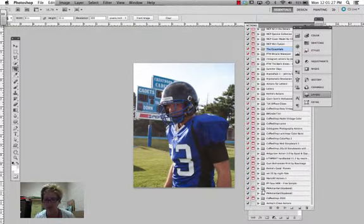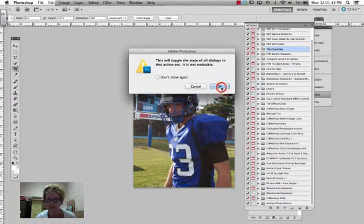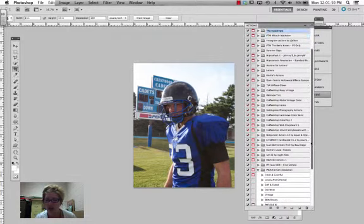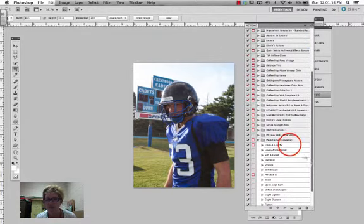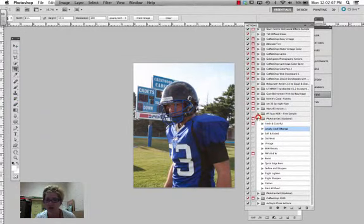Now for this blue, black and white photo, we're going to use PW Action Set 1 and Set 2. These are really great actions to use for the beginning and end of your edit. I have Fresh and Colorful, The Lovely One, and Soft and Faded — these two are really great pre-edits. Boost, Define and Sharpen, Slightly Lighten, Slightly Sharpen, and Flatten are also really good ones to run first.